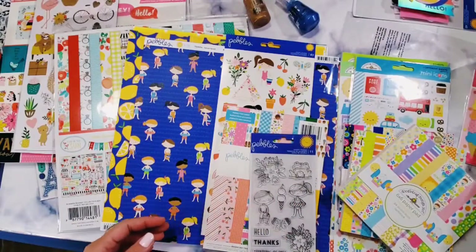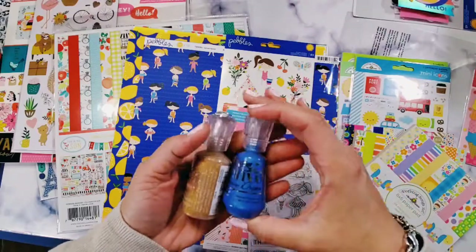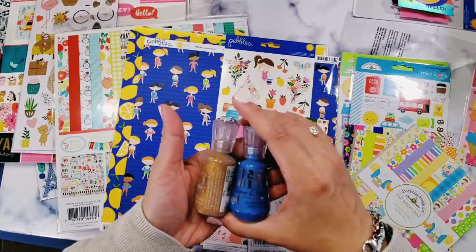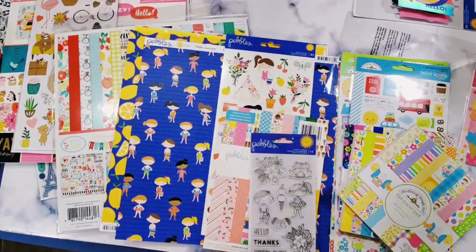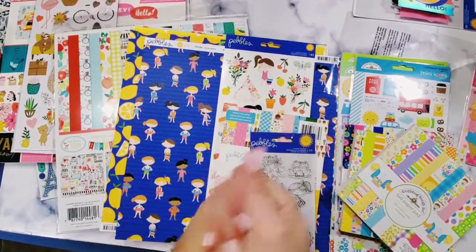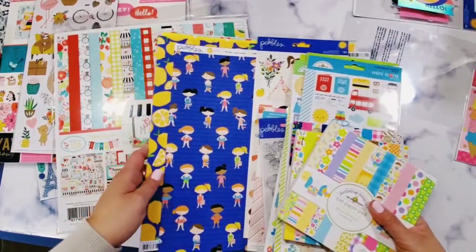I also got some Nouveau Drops — the glitter one and the blue one. I was anticipating the blue to be a little bit darker, but unfortunately it is not, so just be careful when you look at the website about the specific colors — you might get disappointed.